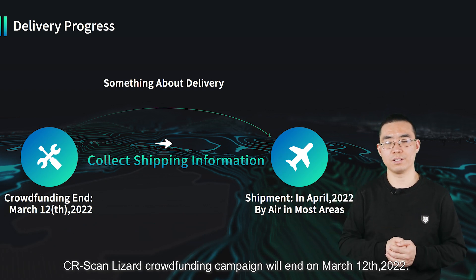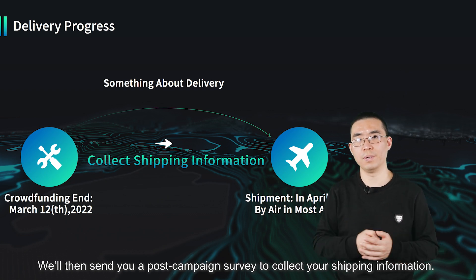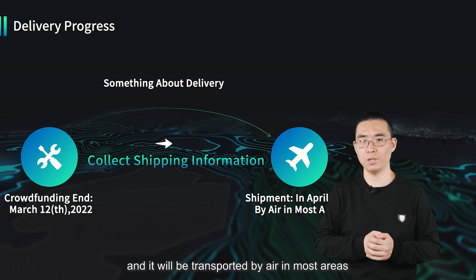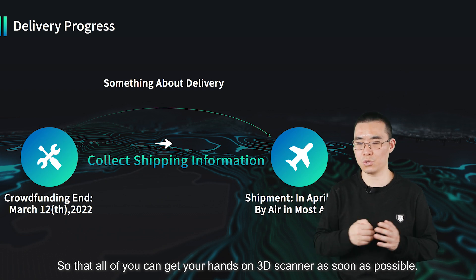The CR Scan Lizard crowdfunding campaign will end on March 12, 2022. We will then send you a post-campaign survey and collect your shipping information. We will deliver the products in April, and they will be transported by air in most areas, so that all of you can get your hands on the 3D scanner as soon as possible.